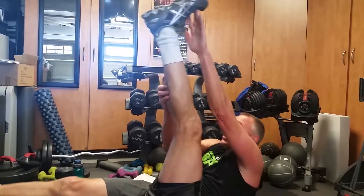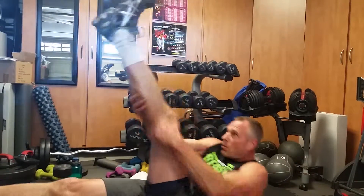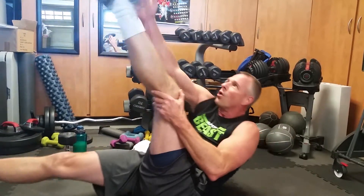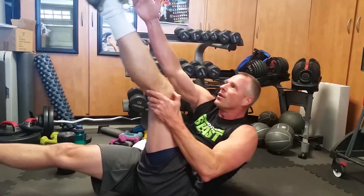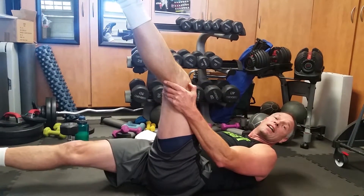You can either climb up, or you can go one, two — one, two — one, two, or you can go one, one, one. Give me ten on each side.